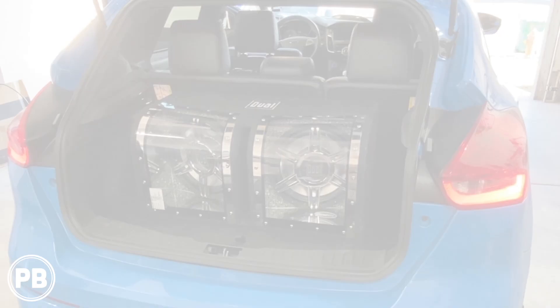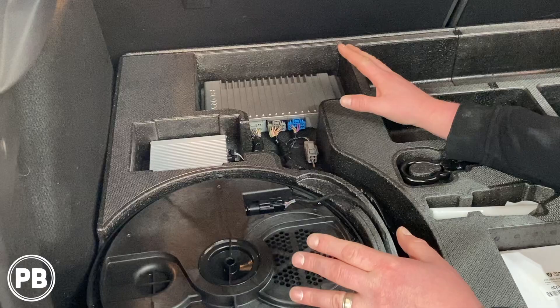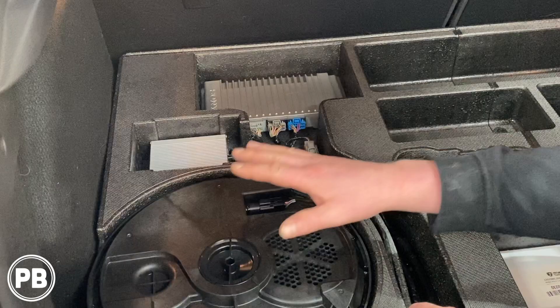Before we jump into things, one thing to quickly note: this Focus is actually equipped with the upgraded Sony aftermarket sound system, so it does differ just ever so slightly in the way that we're hooking this up. First and foremost, we're going to be tapping into the factory amplifier instead of back behind the radio. There are multiple ways you can snag signal — you can go to the B-pillars or right behind the radio — but in our case, because we have the factory amp and a factory sub, that's where we're going to connect our line-out converter.